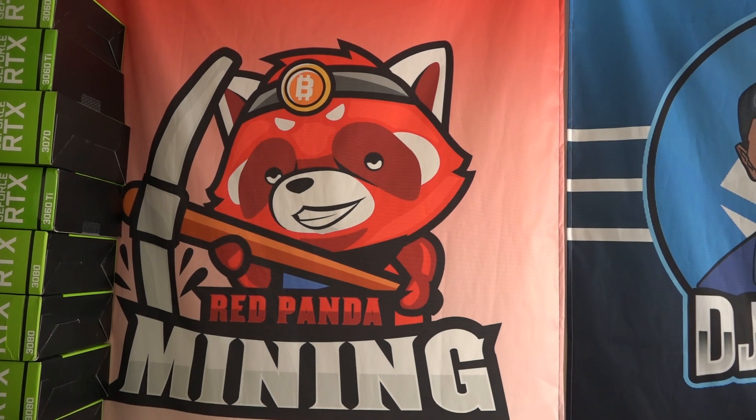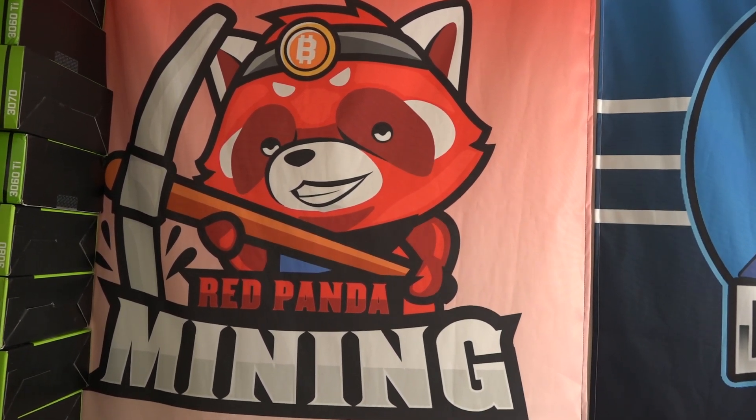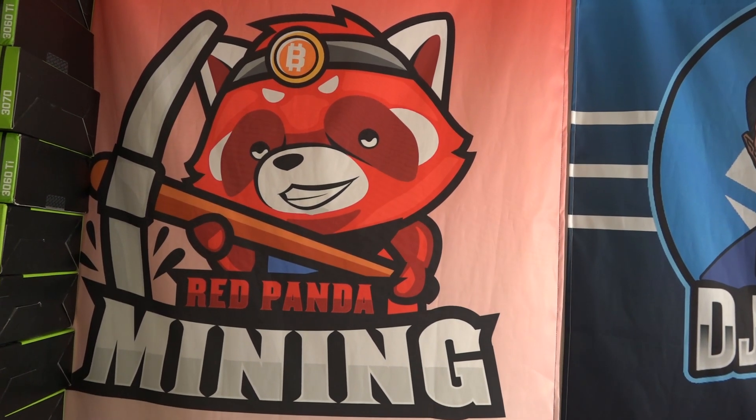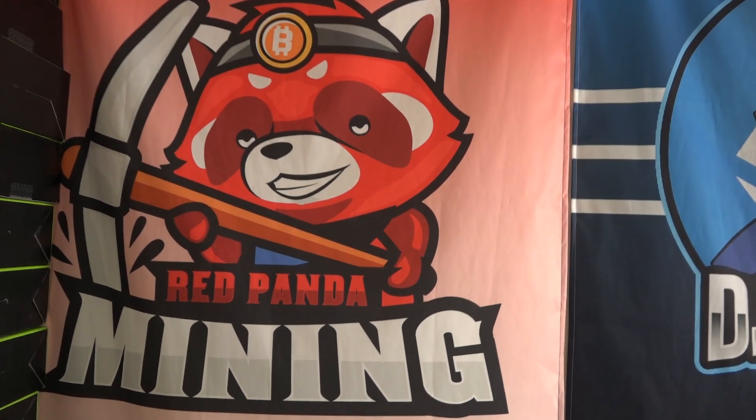This is a three thousand dollar system and Red Panda chose to send this to me to review. Honestly, if it wasn't for him I wouldn't have this opportunity — I didn't really have three thousand dollars to take a gamble on a system like this. I watched Red Panda Mining's video two or three times, and I wanted to hit on the same points but also add my own twist.